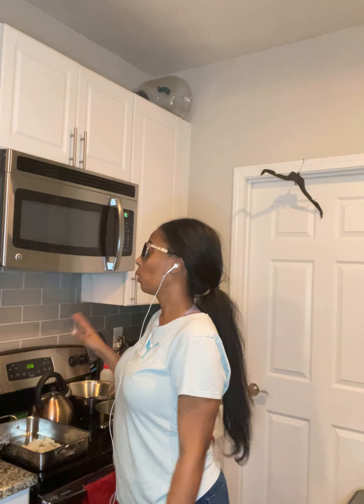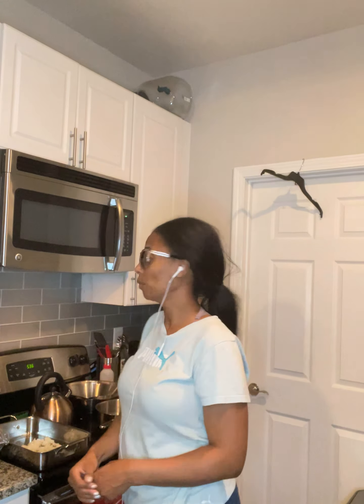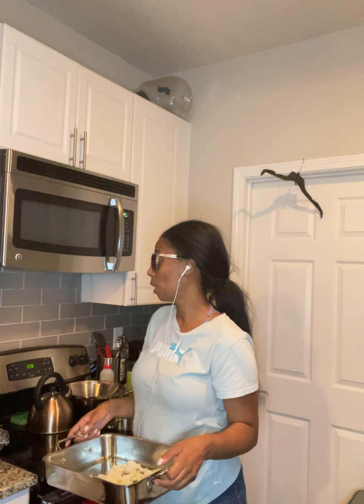I already have the oven preheating to 350 degrees. So if you're cooking together with me, go ahead and turn your oven on to 350 degrees. I've already grabbed my lasagna pan — or you could call this a casserole pan — and I've coated the bottom with olive oil. I've cut up one entire whole yellow sweet onion.